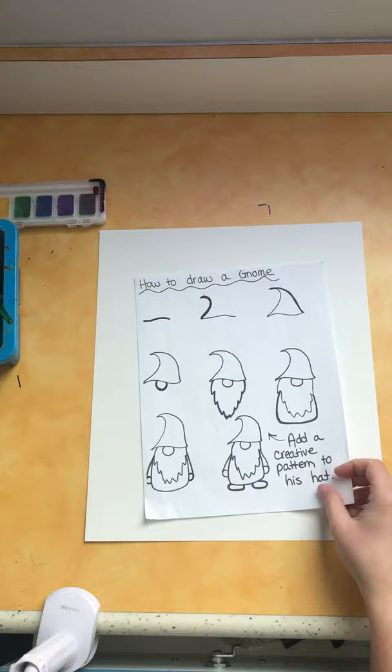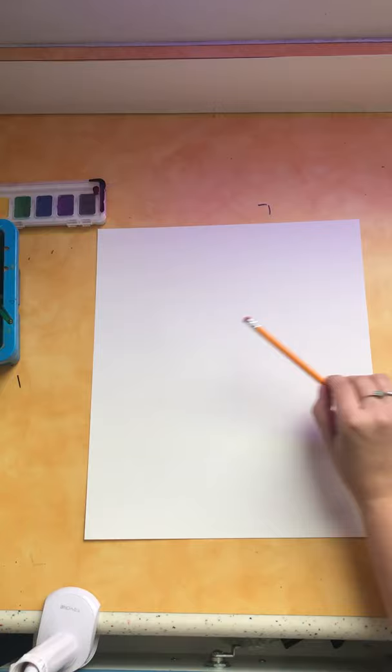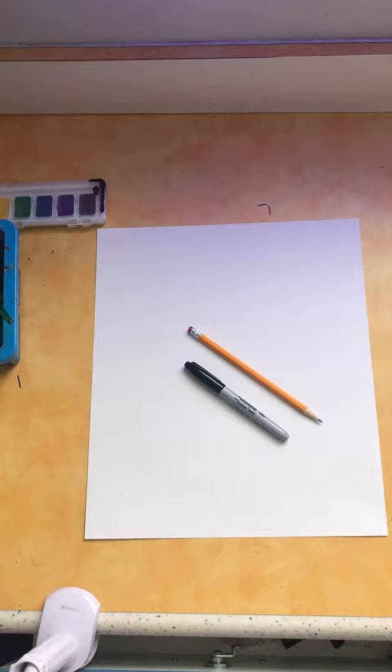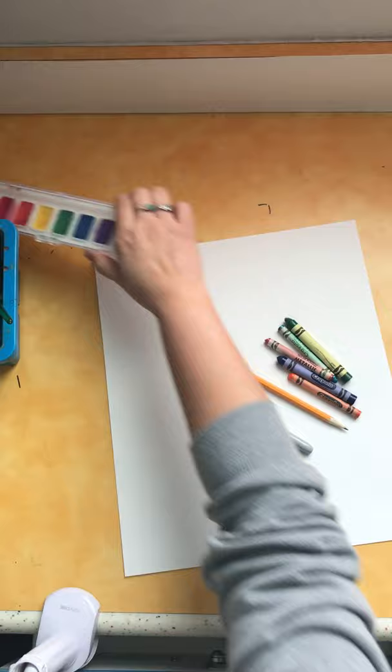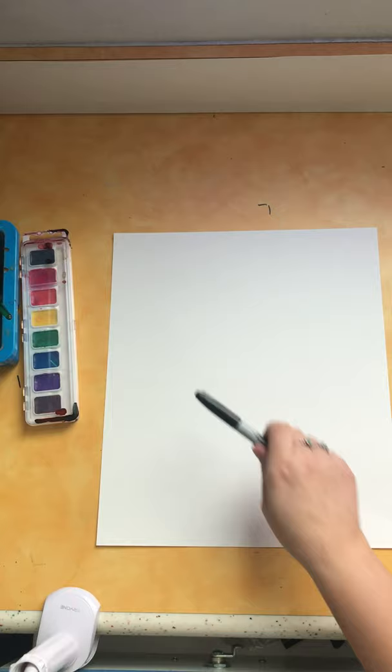The materials that you're going to need include a piece of white paper. You can use your sketchbook paper, copy paper, or even construction paper — whatever you have around. You're going to need a pencil to draw. It's optional but I highly encourage you to use a Sharpie to trace your pencil drawing so that your drawing stands out and is nice and bold. And something to color with is your last material. You can use crayons, watercolors, colored pencils, markers — whatever you have available. Let's get started.